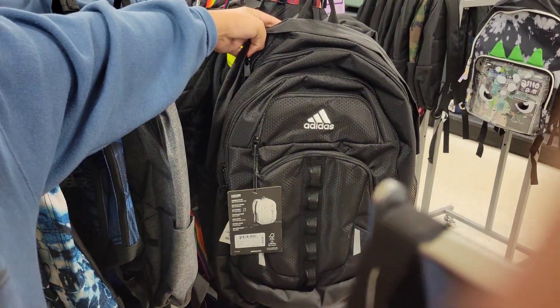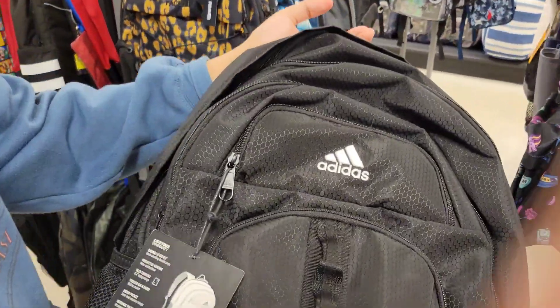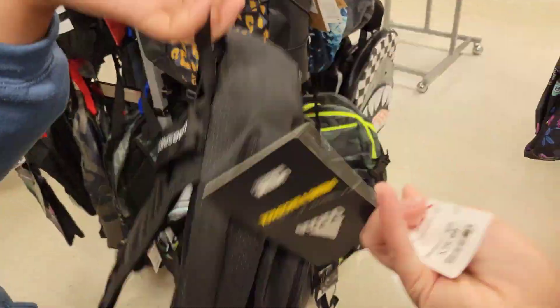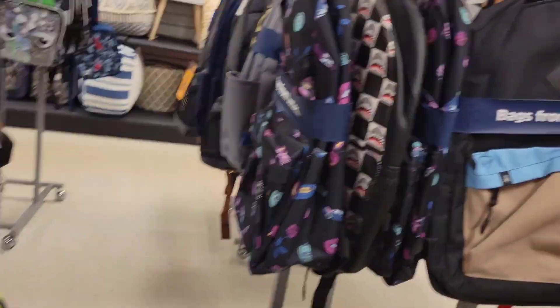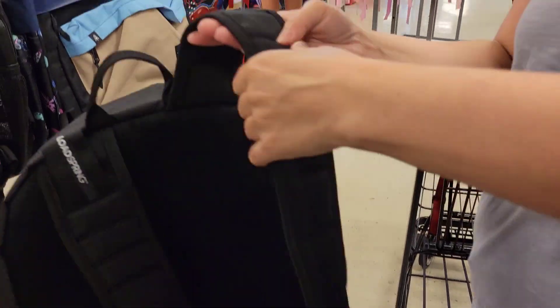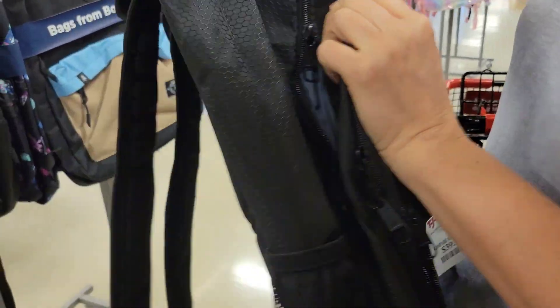Oh, there's an Adidas one! Did you see that? That's a big one too — the black Adidas. That's a nice one. How much is that? Is it girly? I mean, not really. It's heavy — $40. Oh, and look, it has the cushiony part. Oh look, it has two big parts — that's good.